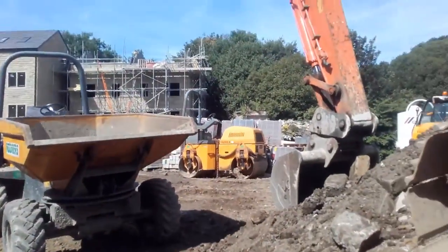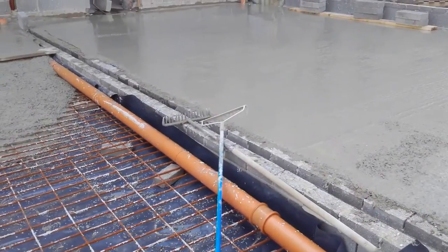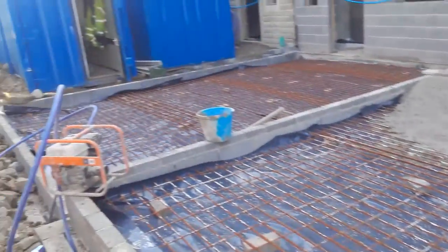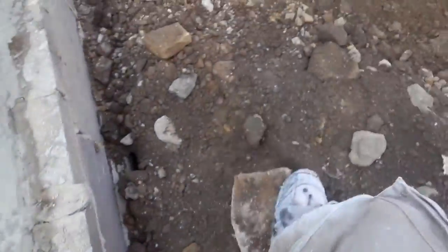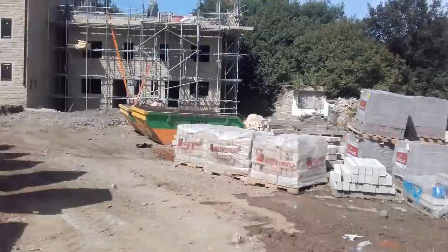On the job. Laying down the concrete base, the foundation. Let's take a tour. New build houses up north.